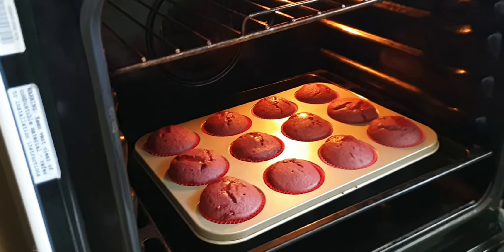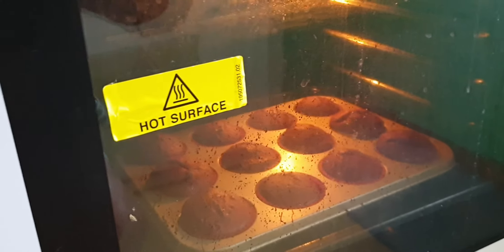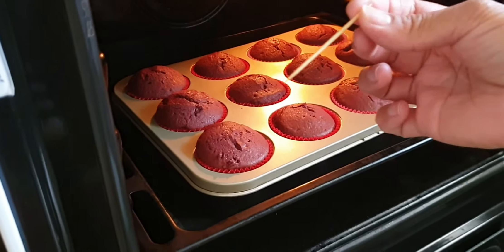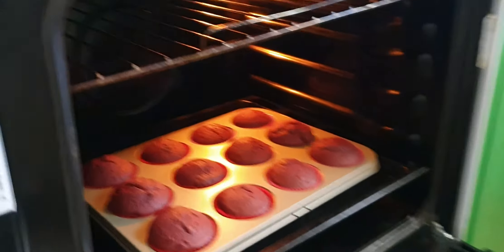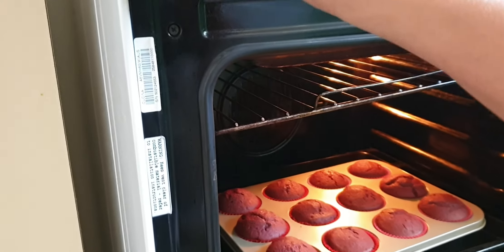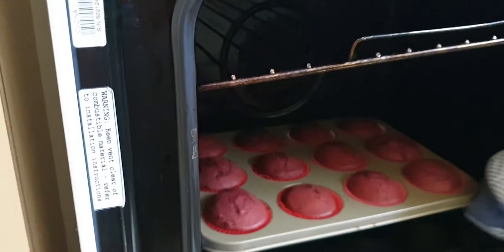Maybe another two minutes. Okay, we're going to try again. I think that's really cooked now — yes, that's cooked. That means it's really done now, we need to turn off the oven. Then we're going to get the cupcakes out. Okay, that's hot — careful.